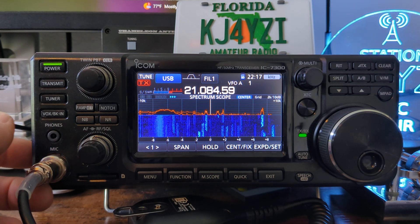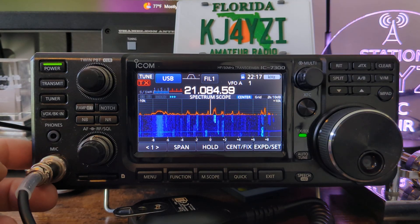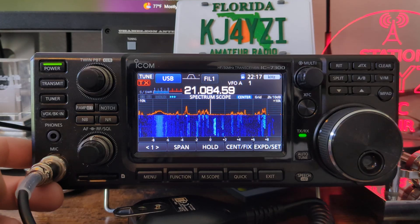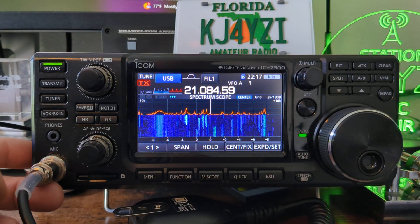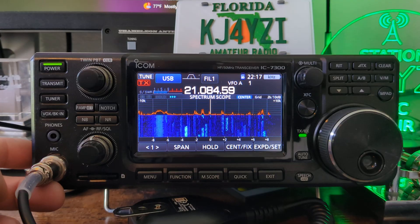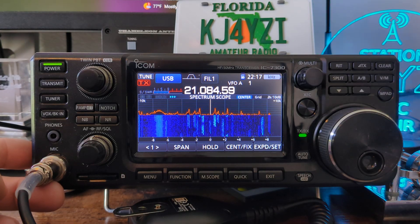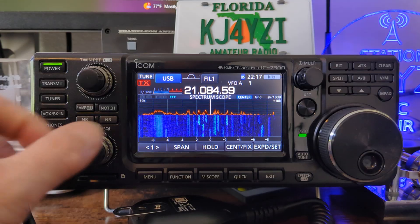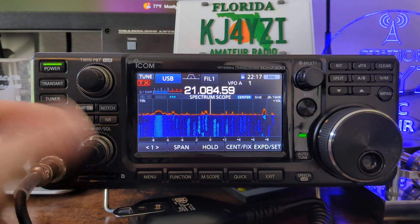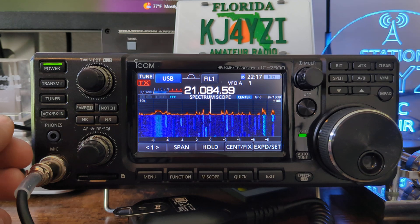RTTY goes back decades — half a century ago — they were using this with actual teletype machines punching out on paper. There's a whole separate video that could be done on how the signal over HF would come into a receiver, which was half the size of a refrigerator, and it would print out and punch out the letters. This would turn into an exchange or conversation back and forth — keyboard to keyboard chat.